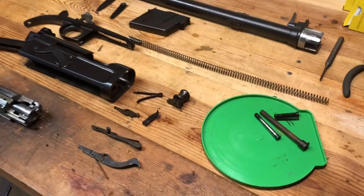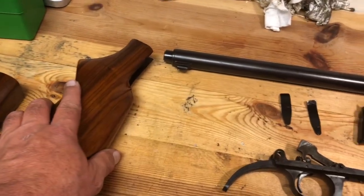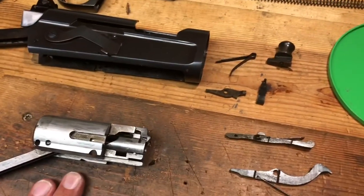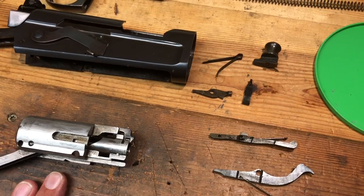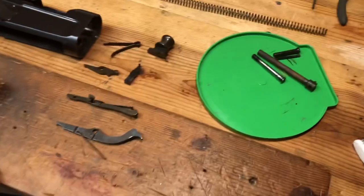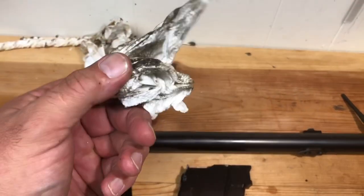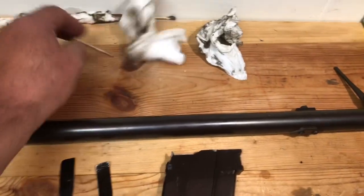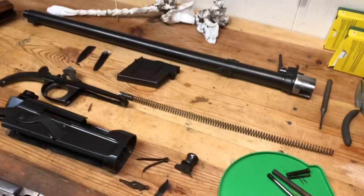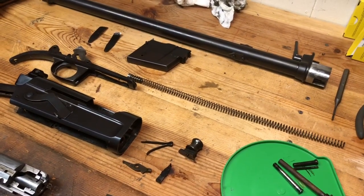I'm fairly certain, just based on what it took to get this stock off and some other things, that this firearm has never been taken down for cleaning. Just more lube thrown in there, caking things up. That leaves us with a pretty hefty cleanup job, which you can see some of the evidence of right here — not only cleaning up old dirt and oil, but also a little bit of rust.